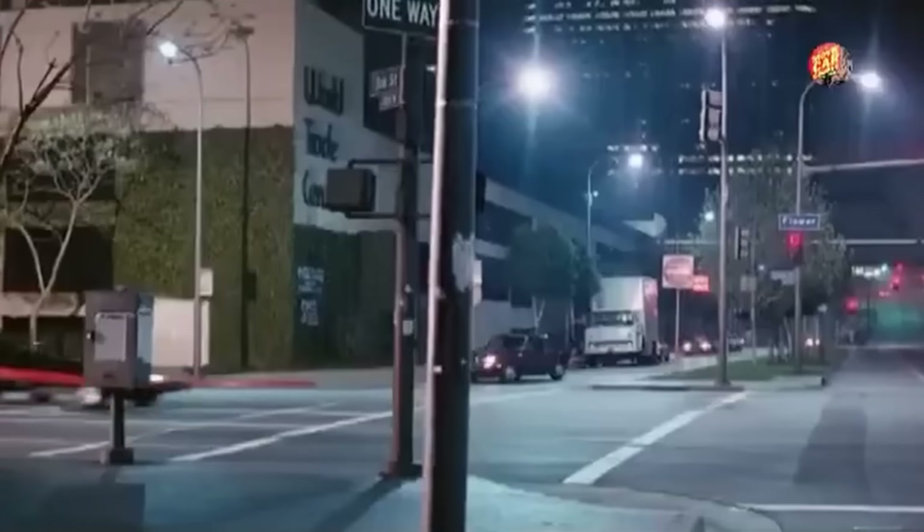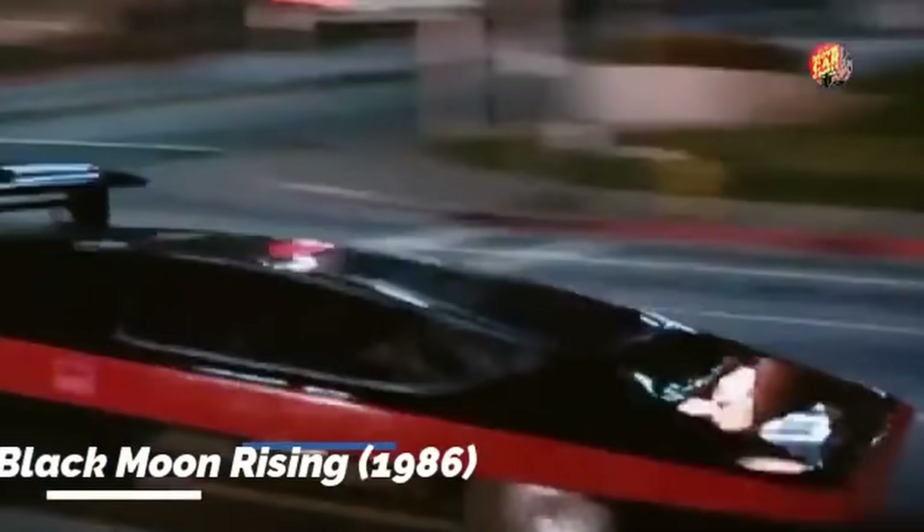Today we are working on the Wingo Concordia again. This is the car that was used in the movie Black Moon Rising. And today we're going to talk about the wing.